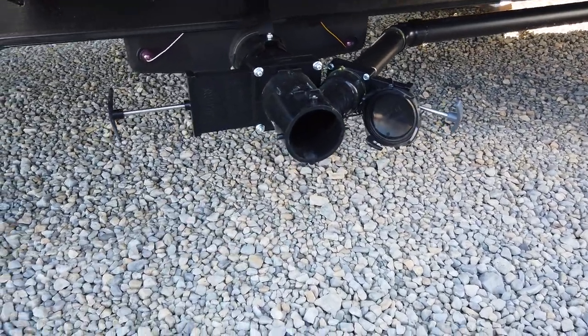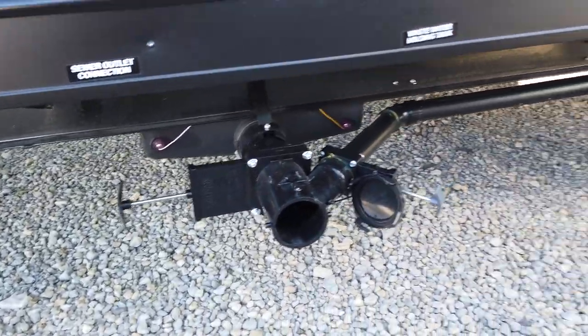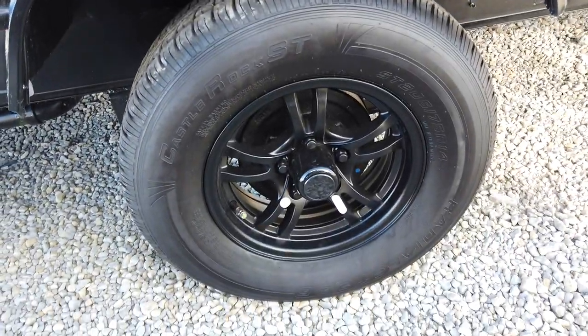Also has the nice dump station here, really close to that outside shower, so it's nice to be able to clean out your dump hose and things of that sort. Comes with the nice painted wheels and radial tires.